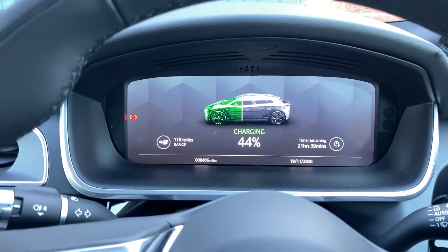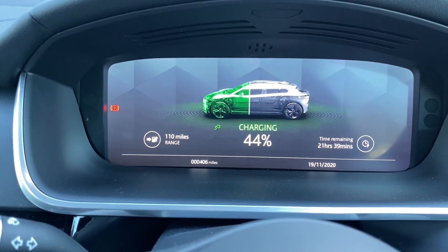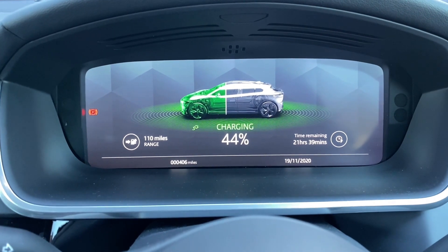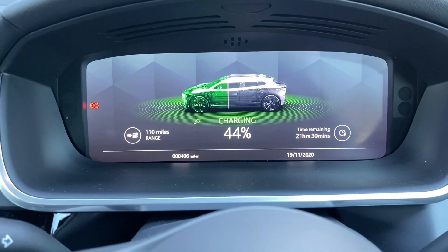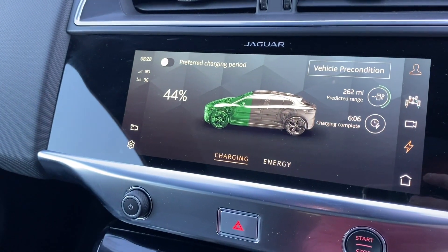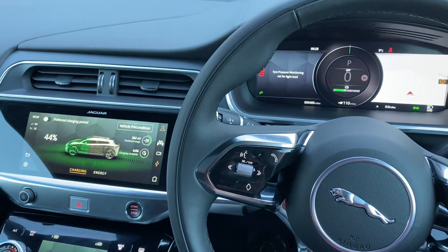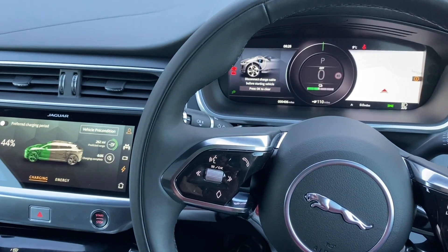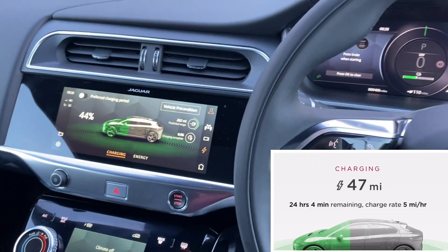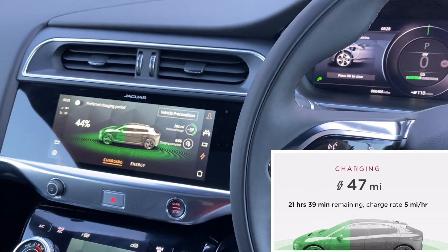Good morning — after a solid 12-hour charge we're up to 44%, with 21 hours 39 minutes still to go. The total charge time went up to 33 hours just before I shut off last night, which is pretty much bang on. That's given us 110 miles of range. Turning the ignition on, it confirms the car's charging. Off the 13-pin plug socket, it's giving me a 5-miles-per-hour charge rate — so about 110 miles from a full overnight charge.